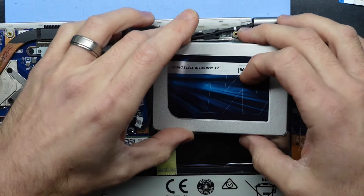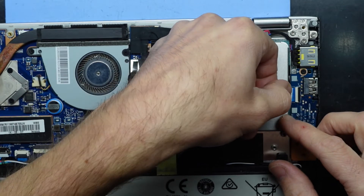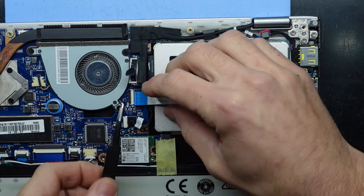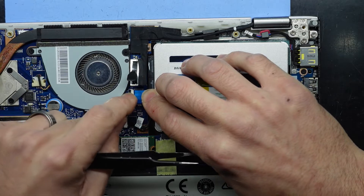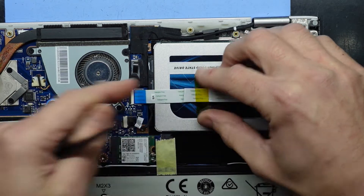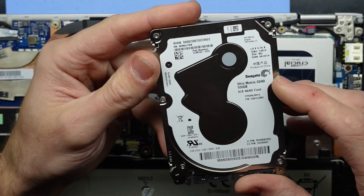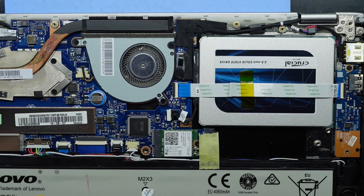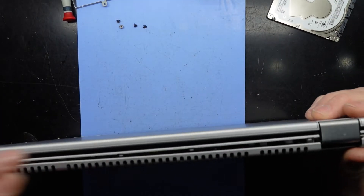Flip that over, line it up, push it down, connect up the flex connector, slide it back in, push down the lock. Push the LCD connector cable back down, tape that down. The drive replacing this was an ultra-mobile SSHD — this new one is considerably smaller in height. Now the cover goes back on — at least we'll attempt to put the cover back on.